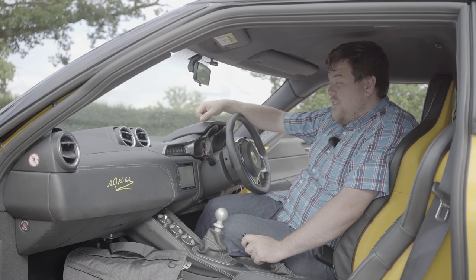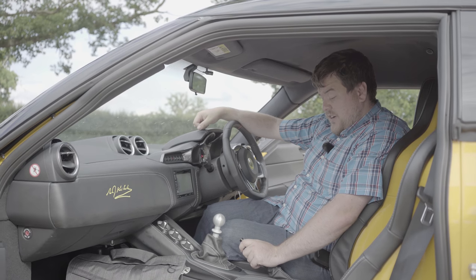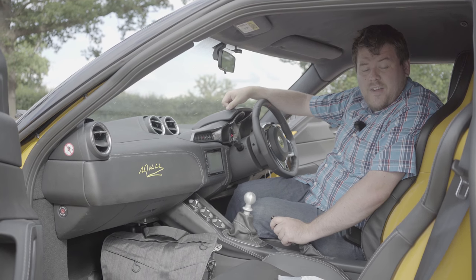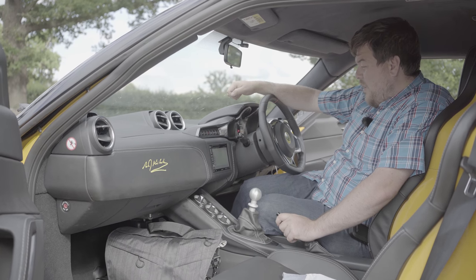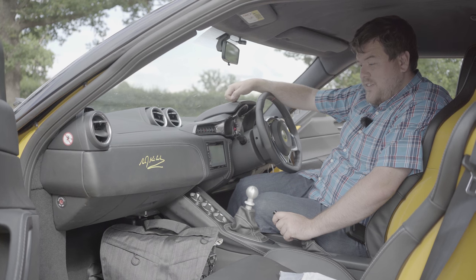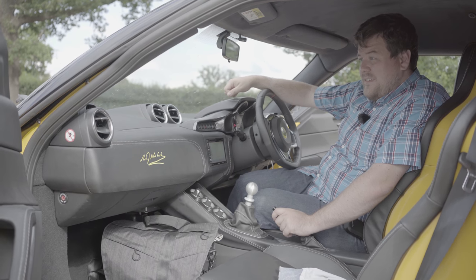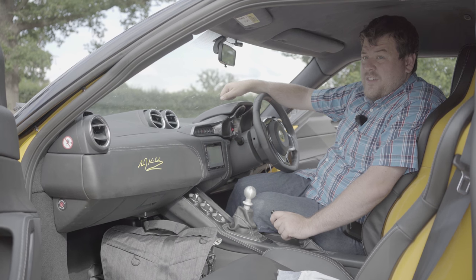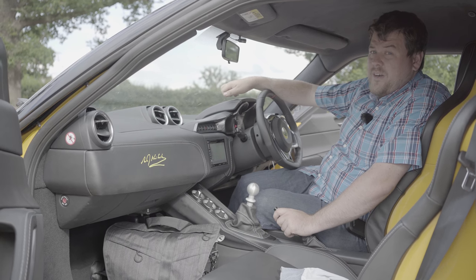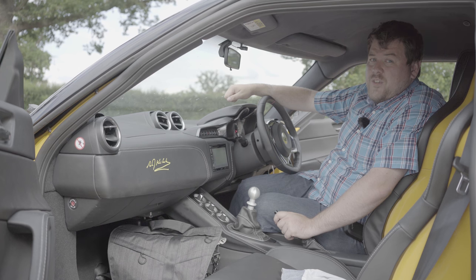Well, that's about it for all the stuff that annoys me about the car. In the next video I'll be telling you about more of the things that I love about it, and it's probably going to take me quite a while to find five more things I really don't like — because honestly it's still a great car. Thanks for watching guys, as usual please like, comment and subscribe, and I'll see you soon. Bye bye.